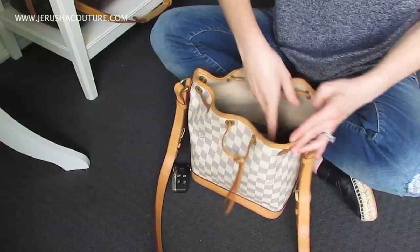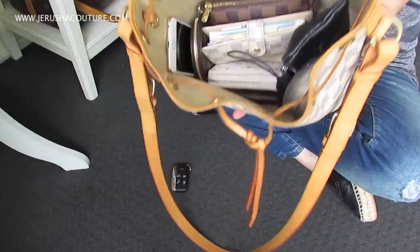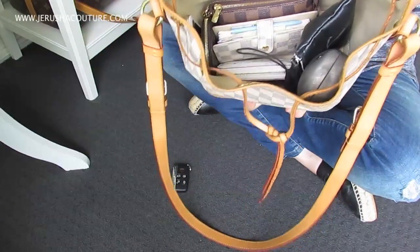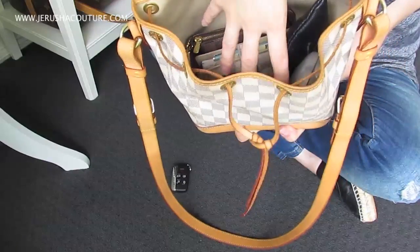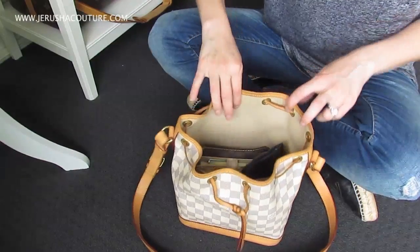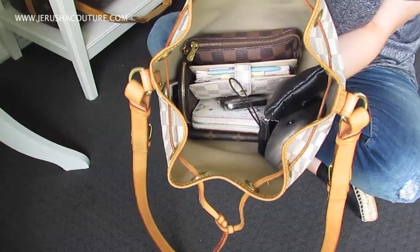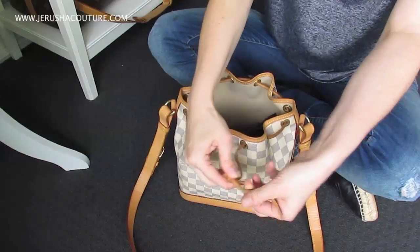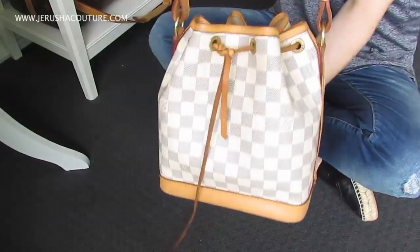I'll keep the glasses pouch because it's handy to just throw my glasses in. Packed up, this is probably equivalent to an Alma PM in terms of what it can hold and what you can fit to close it — but that's everything I need on a daily basis. If I need to put things on top I definitely can, and it will still close. My car key I pop on top so I can find it easily. It's a very accessible, user-friendly bag.